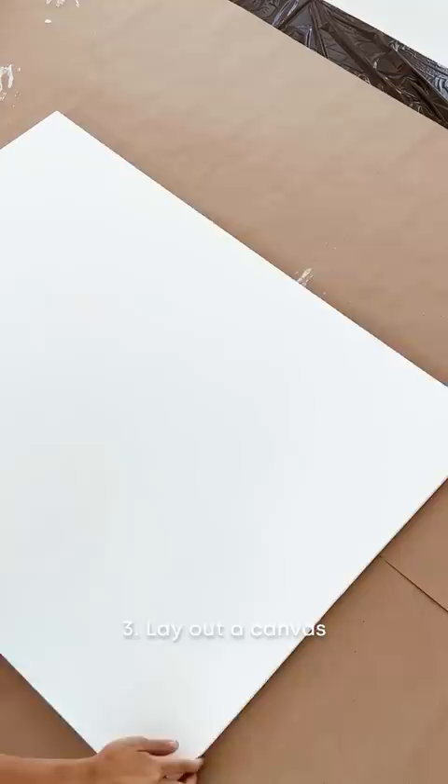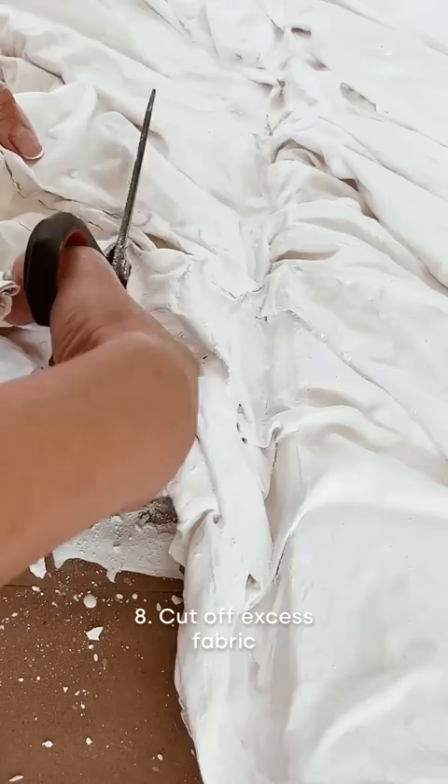All I did was dip some fabric in plaster, mix it up really well, lay out a canvas, put a cross on top, drape over the wet fabric, and adjusted it until it looked right.